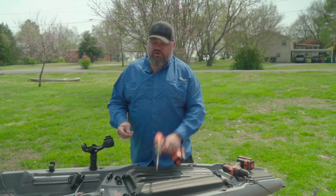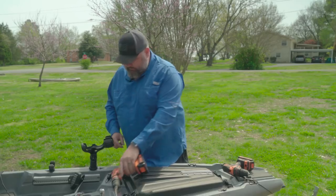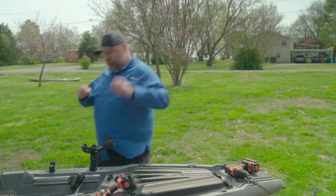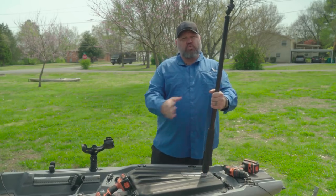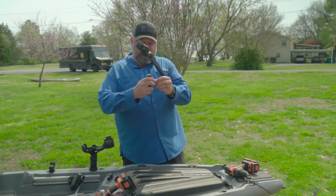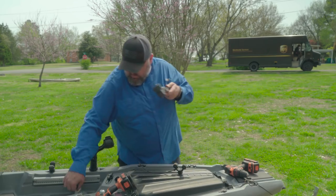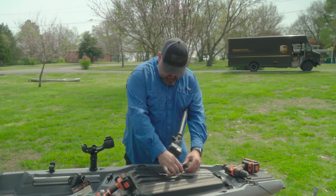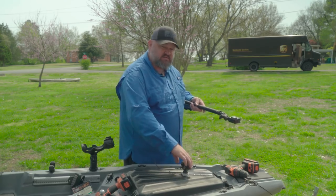You're probably asking yourself, why are you mounting a gear track up at the front? Real simple reason — I do a lot of filming, so I'm mounting my gear track at the front so that I can mount my camera pole up in the front. I can mount my shorter camera pole up there. I'm taking the Yak Attack Roto-Grip — it's the Roto-Grip paddle holder — and I actually use it for a lot more than a paddle holder. We're going to slide this into the track right there and tighten it up.